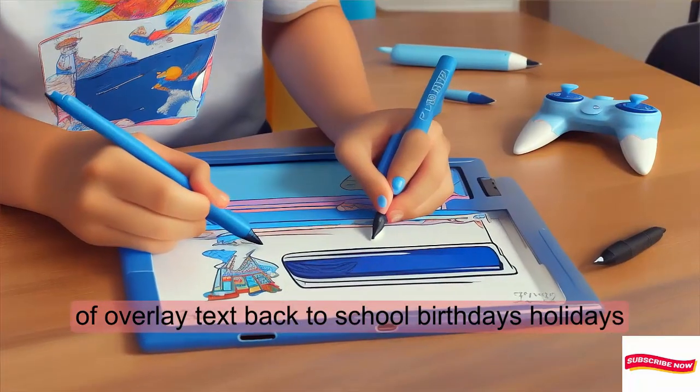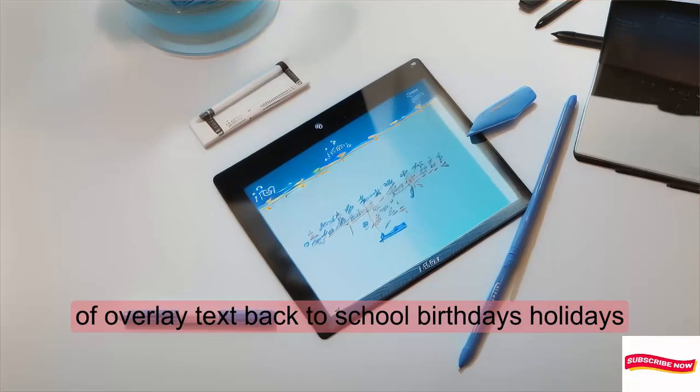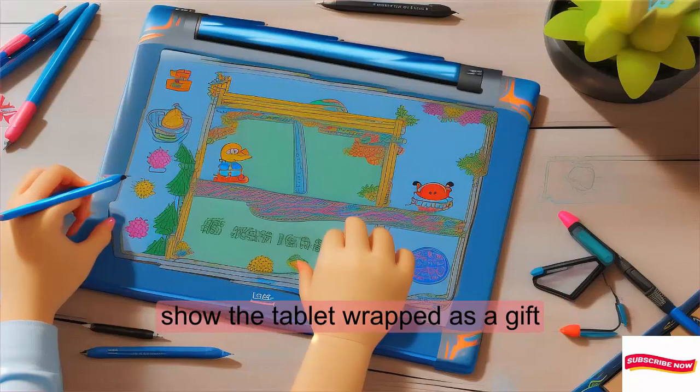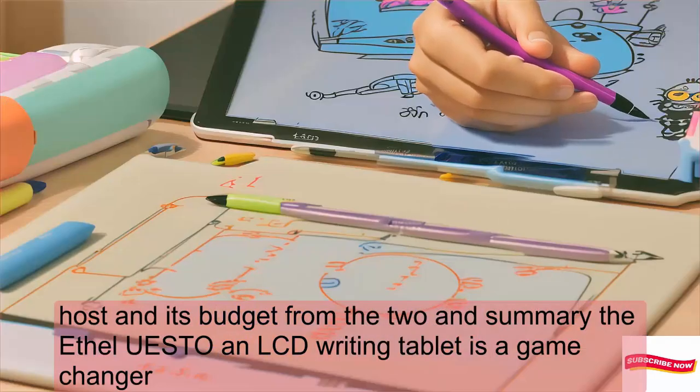Back to school, birthdays, holidays — imagine the joy on their faces. And it's budget-friendly too.